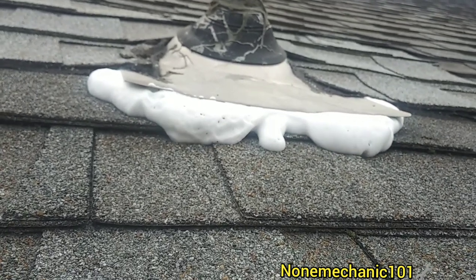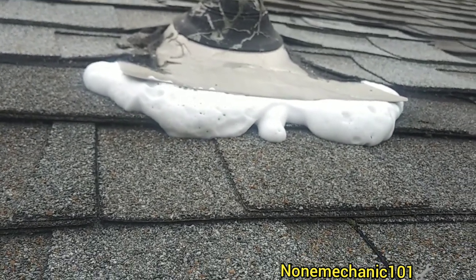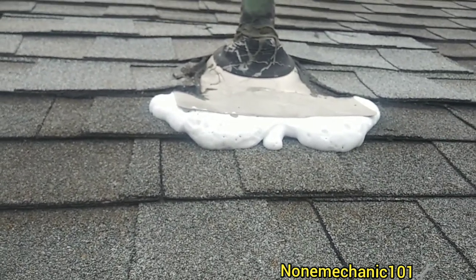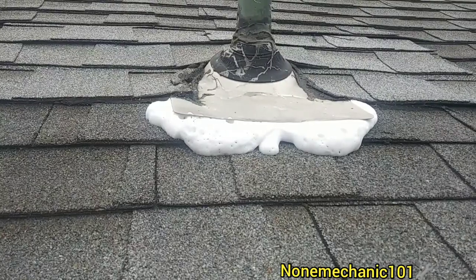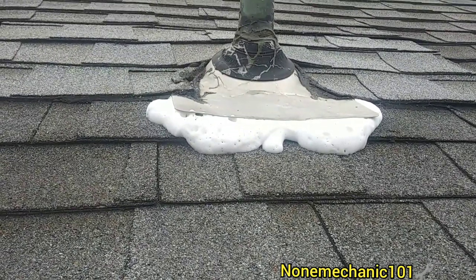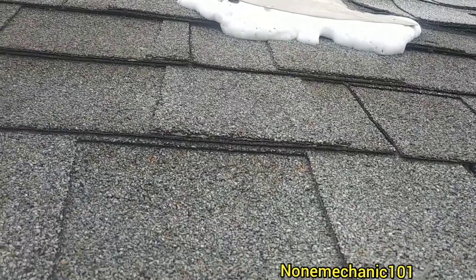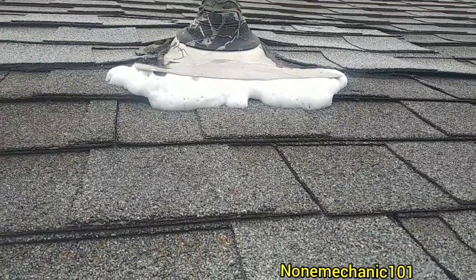I don't know how this thing is gonna work. See how it's foaming — let's wait a few minutes. Maybe there's a hole in there and they went down, I really don't know. Let me go a little bit more down just in case I got to run down.